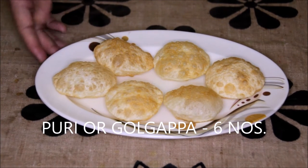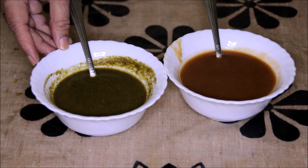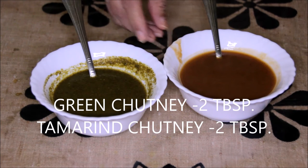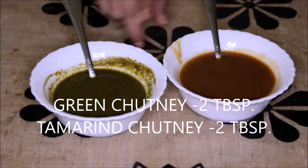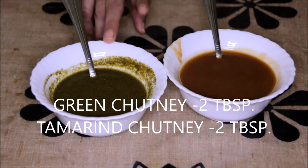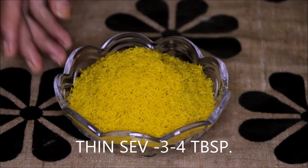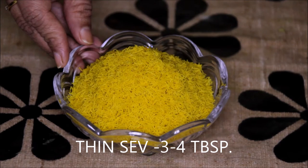6 puris or gol gappas, 1 medium sized boiled potato, green coriander chutney and sweet and sour tamarind chutney as per requirement. For these 6 puris, we will need about 2 tbsp of green chutney and 2 tbsp of tamarind chutney. The detailed recipe of these chutneys you can see in my previous videos. Thin sev as per requirement — in this recipe we are going to use about 3-4 tbsp of thin sev.